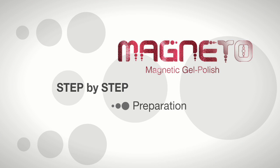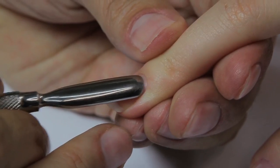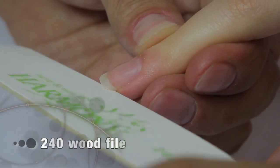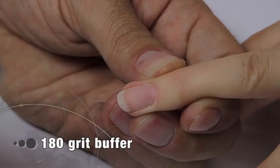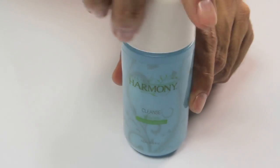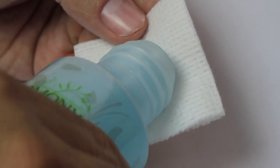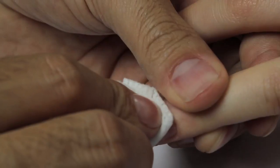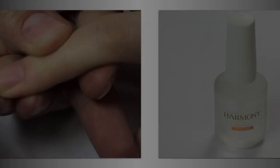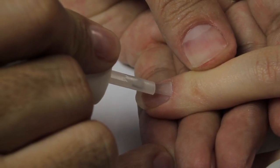Step-by-step preparation. Push back the cuticle and clean the surrounding nail plate. Shape the natural nail with the 240 grit thin wood file and gently remove surface shine with the 180 grit buffer. With Cleanse, our nail surface cleanser and sanitizer, apply to a lint-free pad and wipe the natural nail clean to sanitize and remove dust.